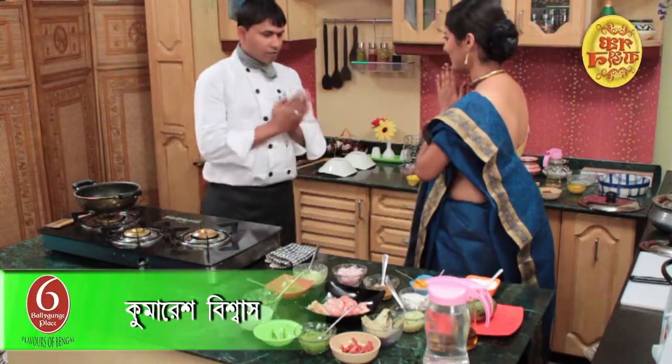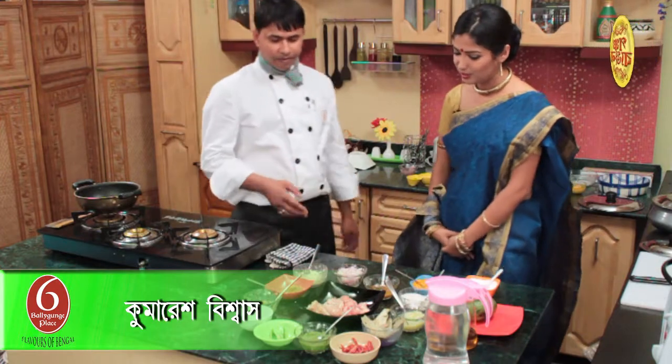Namaskar, I am RASMII. Our good news — we will talk about what we need to talk about, and we will talk about Chef Kumara's Bishash. Kumaras, Namaskar. Namaskar. What do we need to do with our pork?